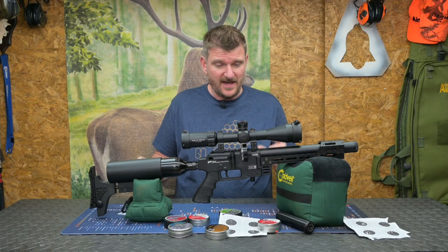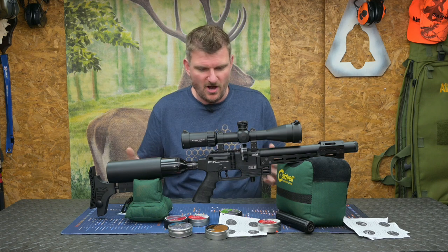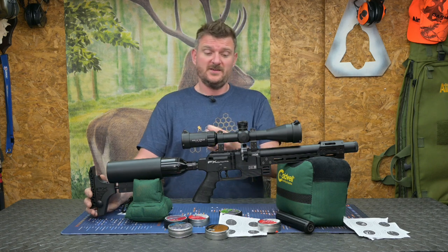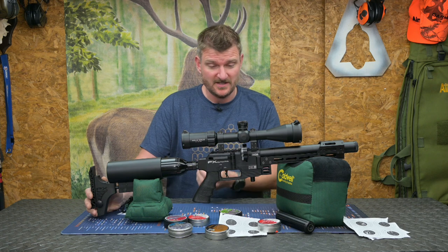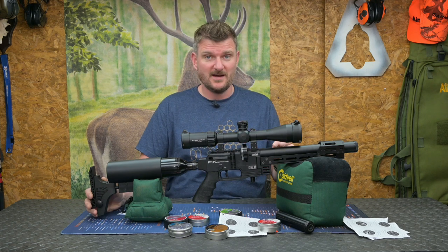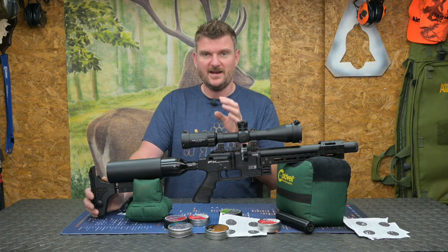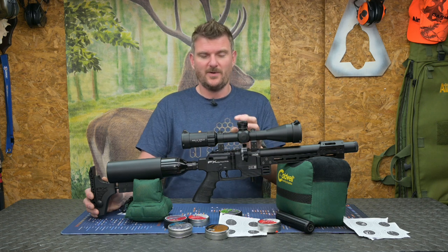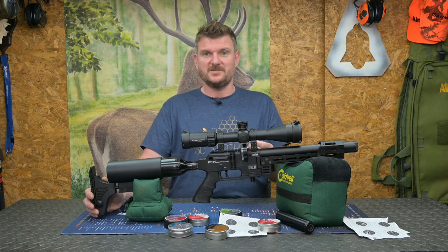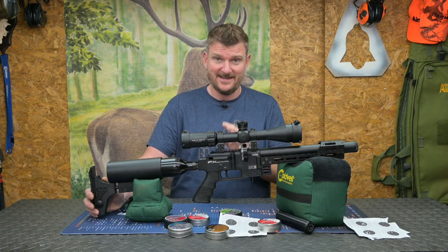Welcome to Chris Park in Shooting Sports. This is the FX Dynamic, which is the dynamic version of the Pantera. Now this is designed more for hunting environments and it is available in multiple formats. This seems to be a fairly specific model for the UK sub 12ft pound variant and this is in 177 — it's also available in 22. The Dynamic Compact Takedown.